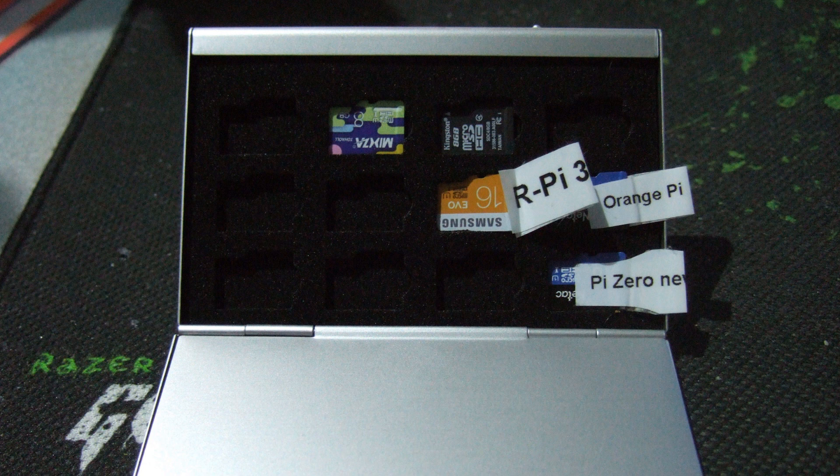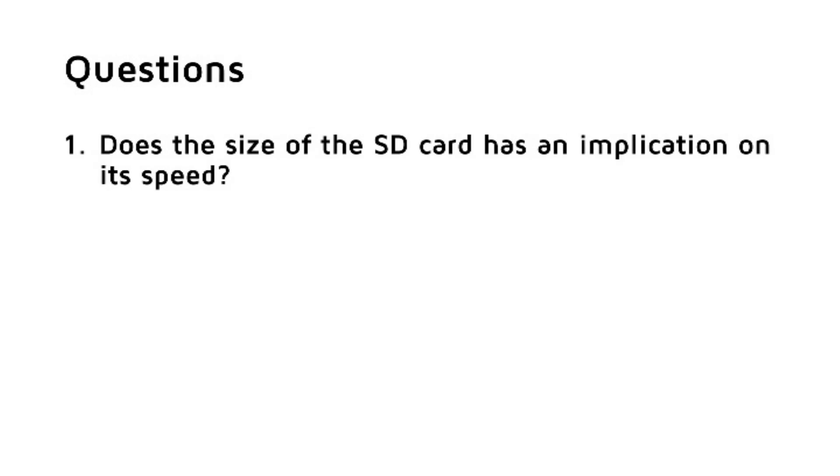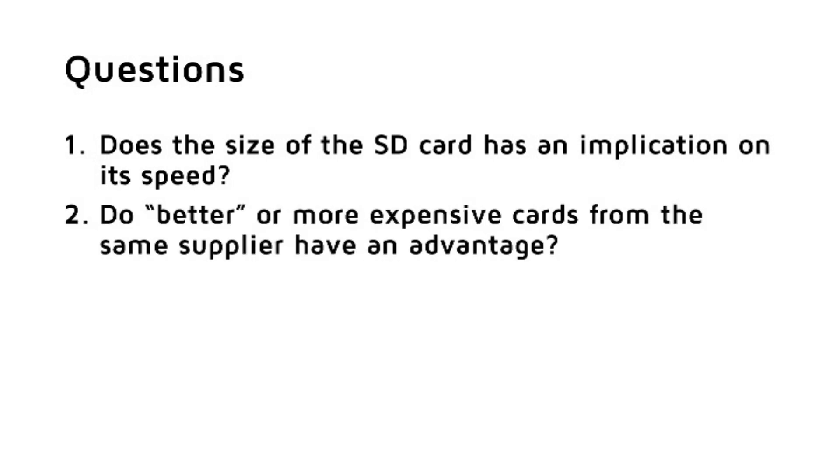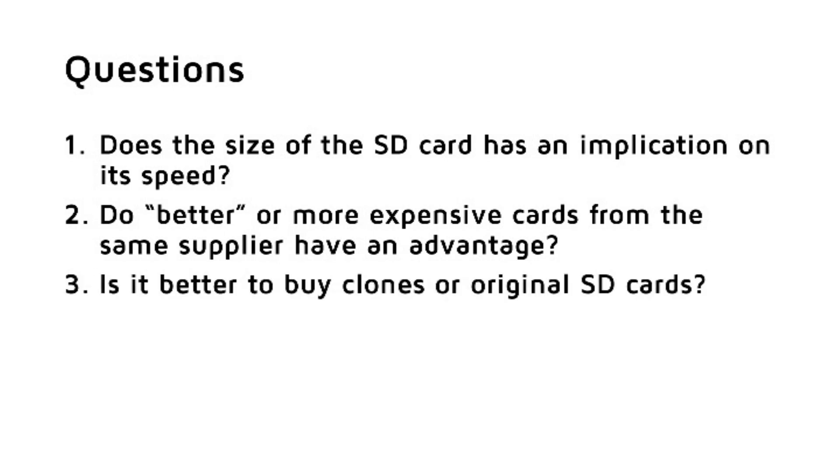I will try to answer the following questions. First, does the size of the SD card have an implication on its speed? Second, do better or more expensive cards from the same supplier have an advantage? Third, is it better to buy clones or original SD cards?